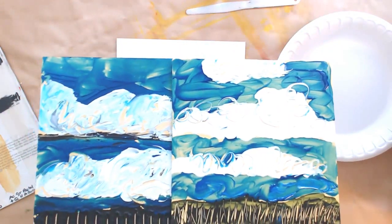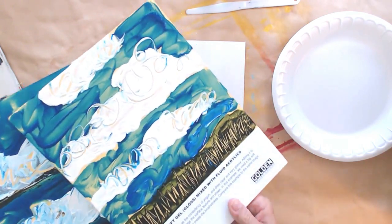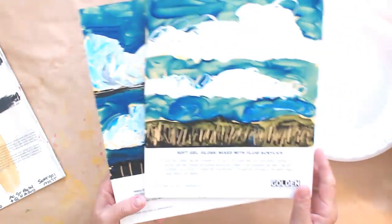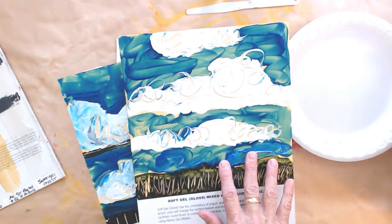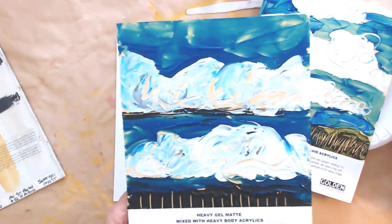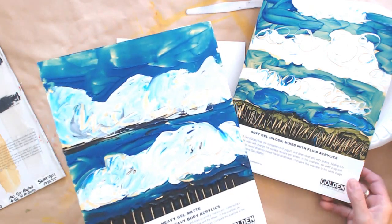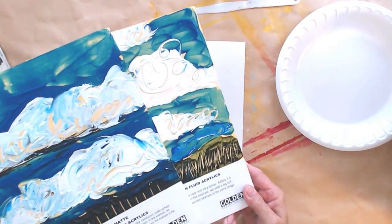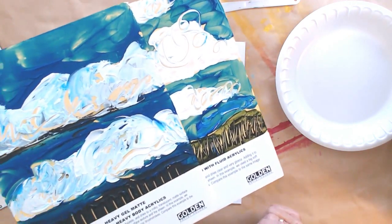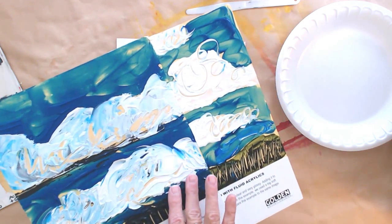Here is a really good example of the two. The soft gel gloss here, mixed with fluid acrylics — you can see how glossy that is. Whenever you use anything that says gloss, the clarity of your color is going to stay clear, it's not going to be waxy or foggy. On the other hand, if you want that waxy, more encaustic look, then you're going to want something that says matte. See the difference between the blues here? These are the same colors, but look at the clarity of the blue here versus the cloudiness of the blue here.